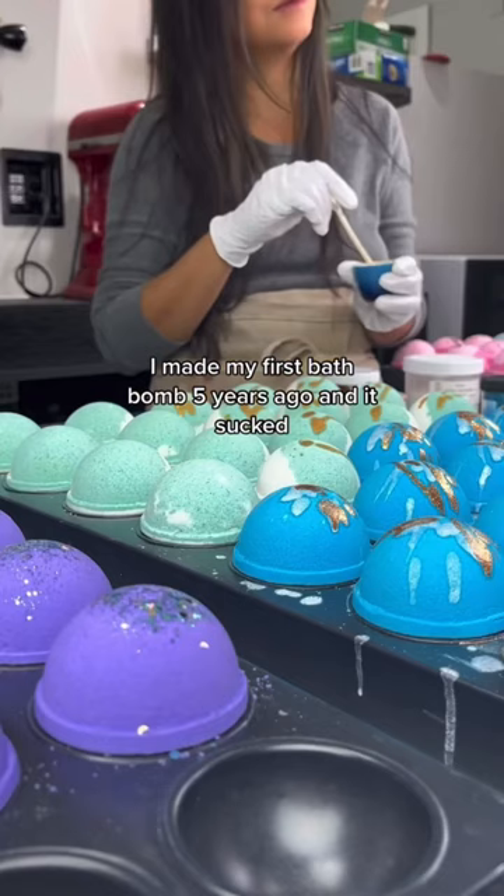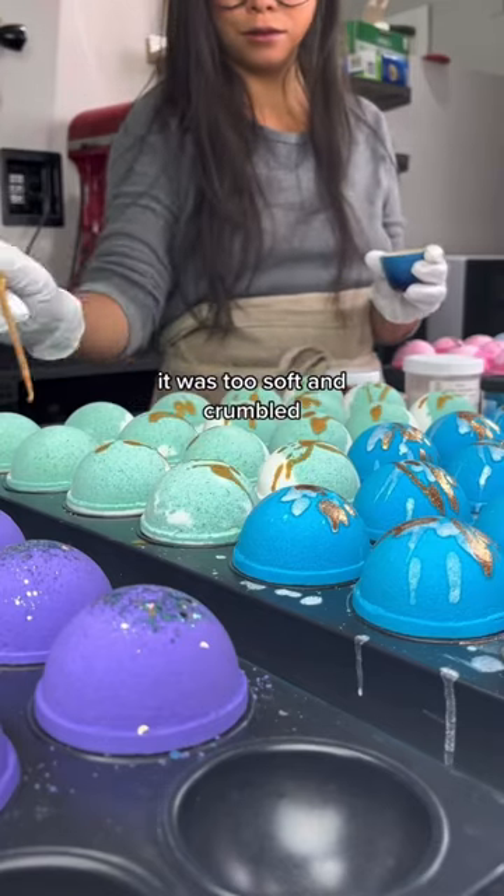I made my first bath bomb five years ago and it sucked. It was too soft and crumbled. It was just awful.